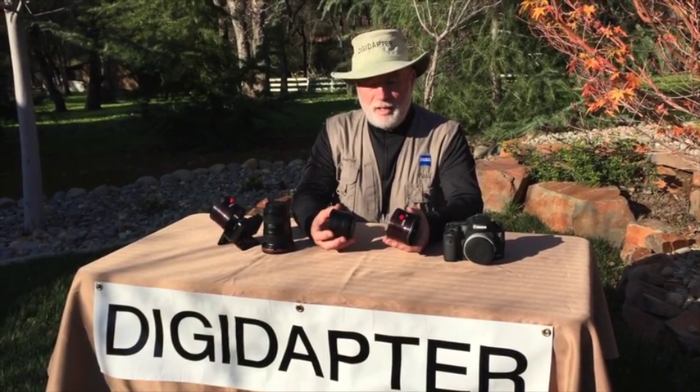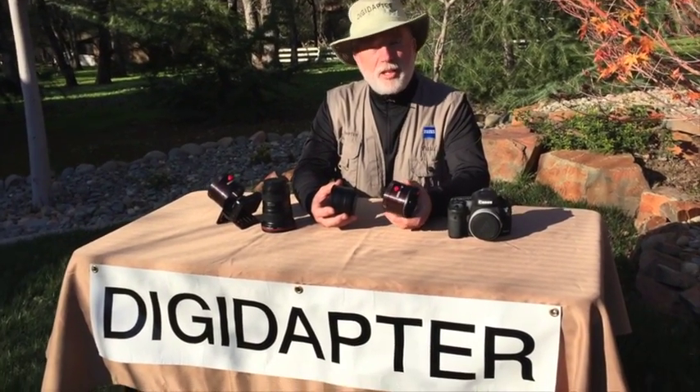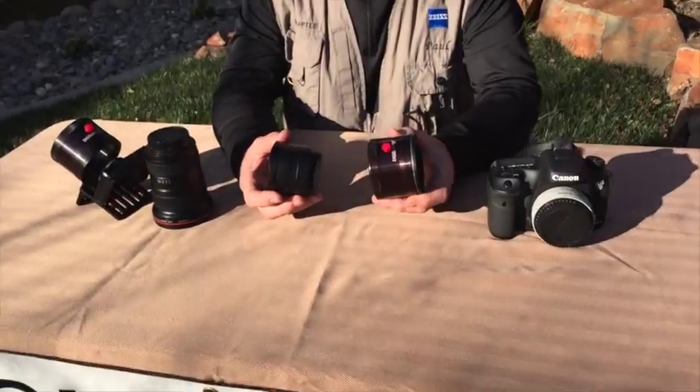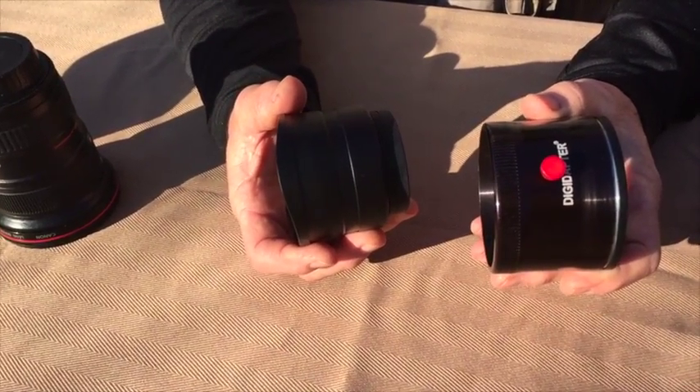Hello, my name's Paul Sayah, and we're here today to announce a new product from DigiAdapter. It's the DigiAdapter DLM, and the DLM stands for Direct Lens Mount.